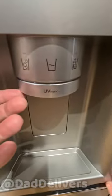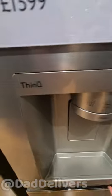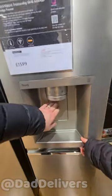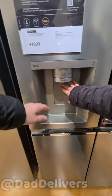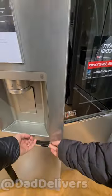On the freezer side there's UV nano — hopefully that's some kind of odour prevention. You press the button to let the ice fall out and... it's like going to Five Guys, but it costs about the same as a trip to Five Guys.